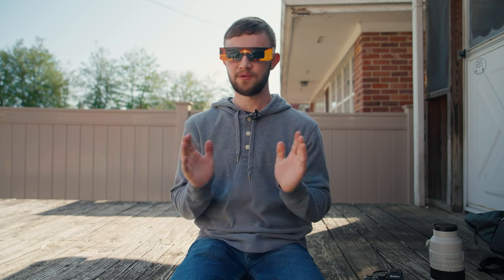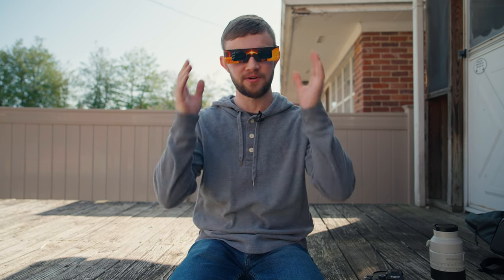There's a solar eclipse happening today, and I'm going to try to photograph it. But before I do, there are a few things that we need to talk about first.